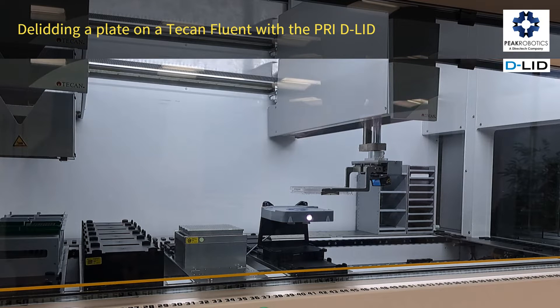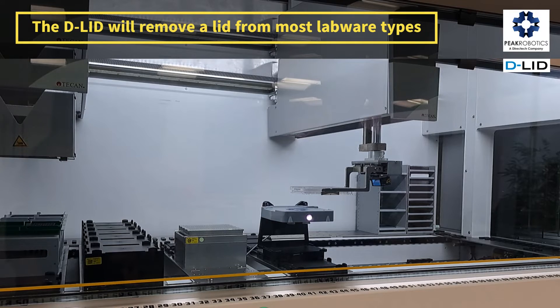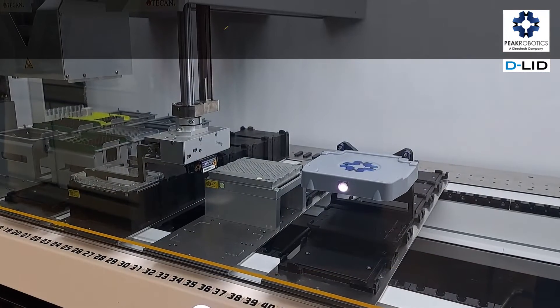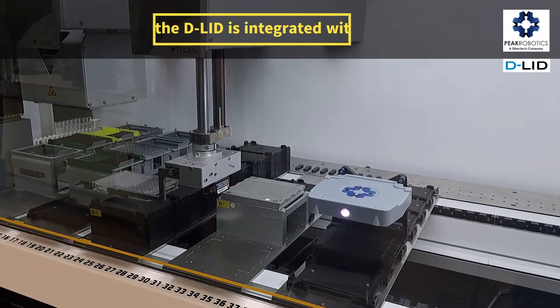Delidding a plate on a T-confluent with the PRI D-Lid. The D-Lid will remove a lid from most labware types. In this example, the D-Lid is integrated with a T-confluent.